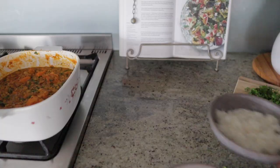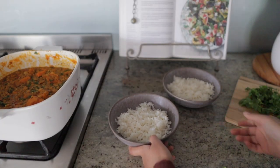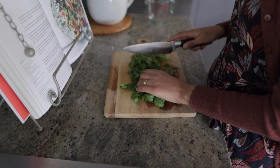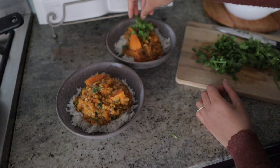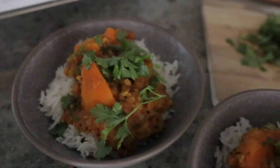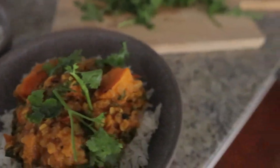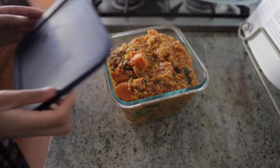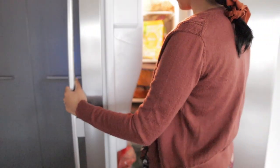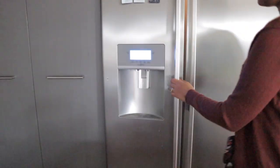And that's it! Here we serve this dish with some basmati rice, garnished with some freshly chopped coriander. You can also enjoy this with other types of grains such as quinoa, or some flatbread, or simply enjoy it on its own. This recipe usually makes around five to six servings — it's also perfect for meal prepping, and occasionally I'll make an extra batch and freeze it for those days when we're running short on time.